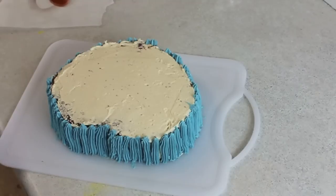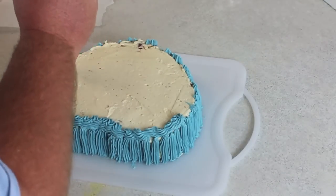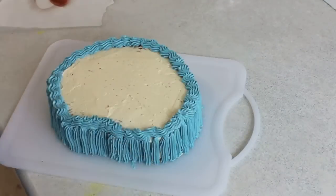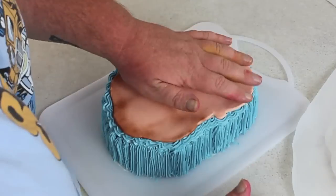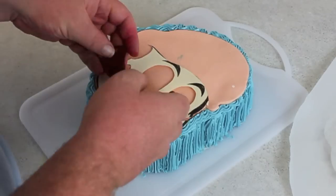Then you're going to line your border of the cake. You can do this any way you like, but I like this stripe pattern up the side and the border around the edge. Because when I place the face on top it looks like it's already finished and it leaves Mario's head nice and clear.